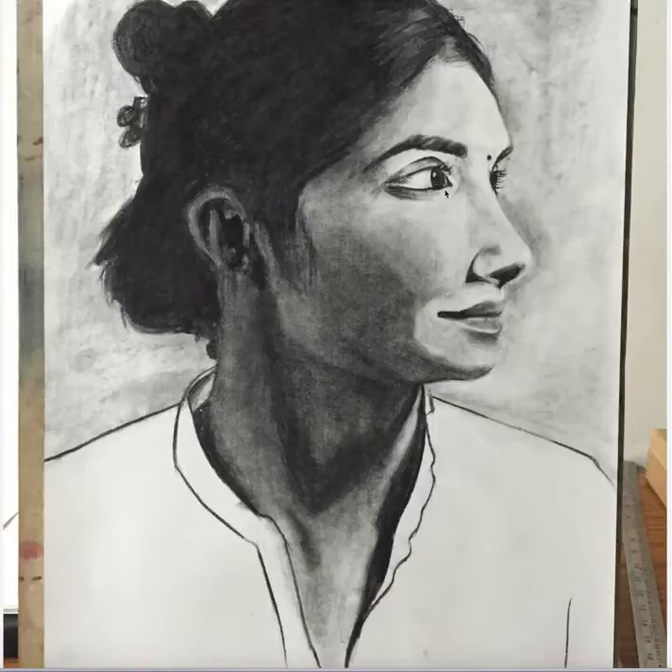That's all. Apart from that, very good work with control of charcoal.